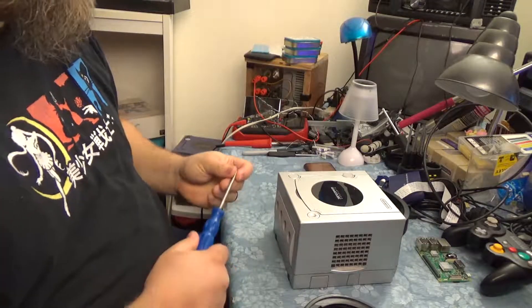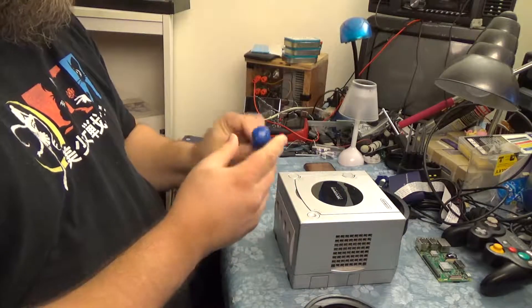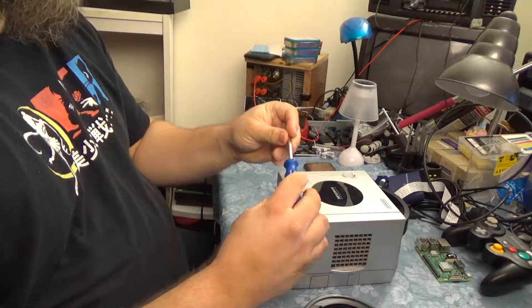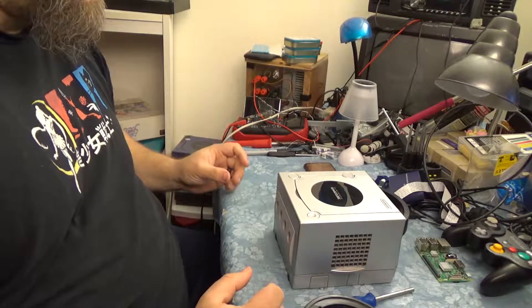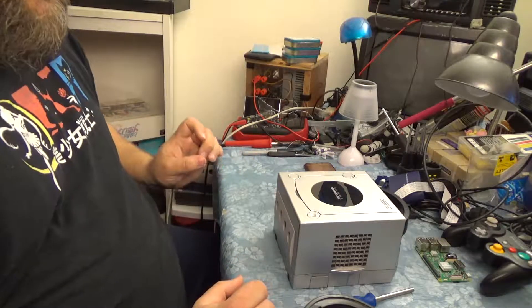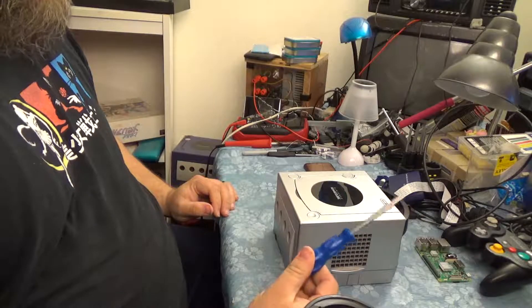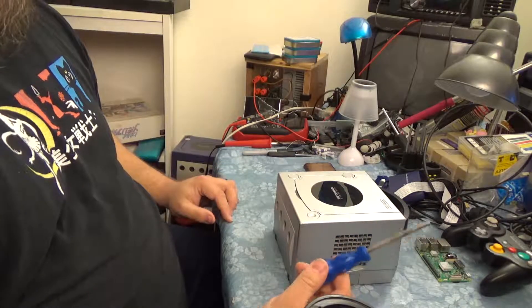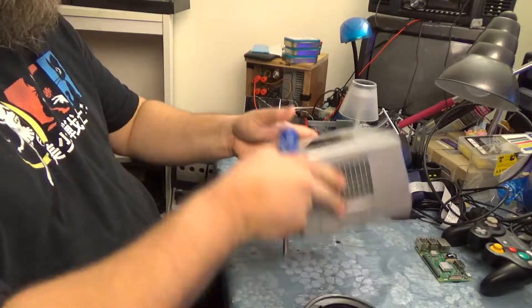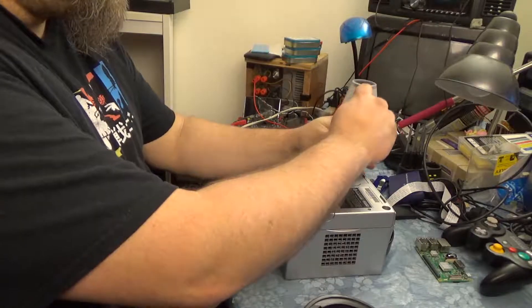The first thing we need to do to get inside the GameCube is use this proprietary bit driver. You can pick these up on eBay for a couple bucks. There's a couple sites as well that sell them. If I find a link for one, I'll stick it in the description. I was gonna show you guys how I did this before these things existed, but I can't find any pens or lighters. If you're interested in that, let me know — it's kind of ghetto, but if you want to see it, I'll show you. Anyway, there's only like four screws on this guy, so it's not incredibly complicated to open up.